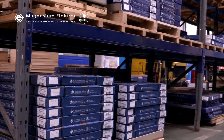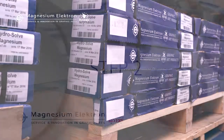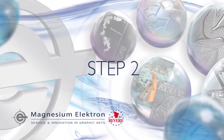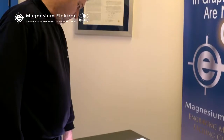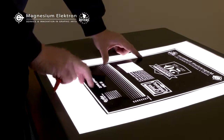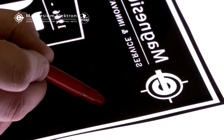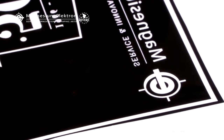Firstly, always store your photoengraving plates in a cool, dry place. To achieve the best quality engraving, you should carefully inspect your artwork. Check for pinholes in the black areas, which can cause pimples if not painted out. The image edges should be in sharp, straight lines, and inspect carefully for any dirt on the film.